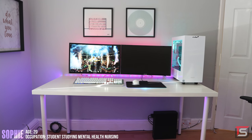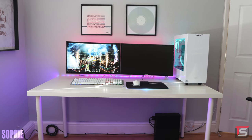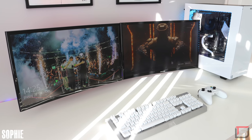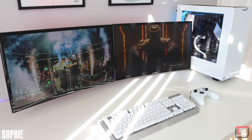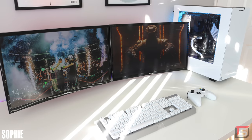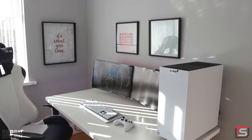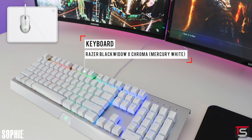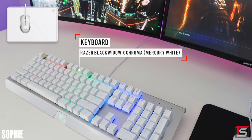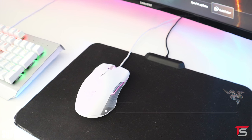All the way from England, we got Sophie who is going to school for mental health nursing. However, her passion is doing YouTube full time, and this is her setup that she uses mainly for gaming, editing, and even streaming at times. She was going for an all white color scheme and I got to say she did a pretty good job overall with the part selection. Personally, I would have gone with the Razer Invicta instead of the Firefly if you really wanted an all white setup, because that black mouse pad kind of just throws off the color scheme a bit.